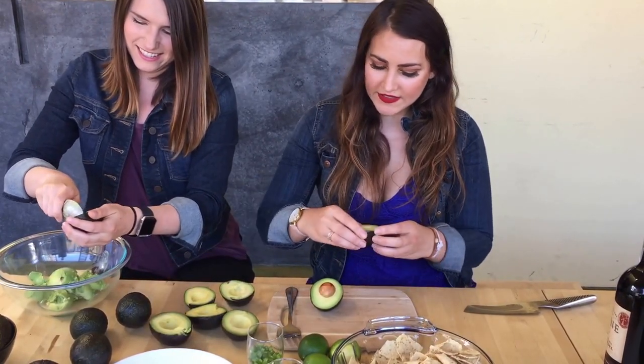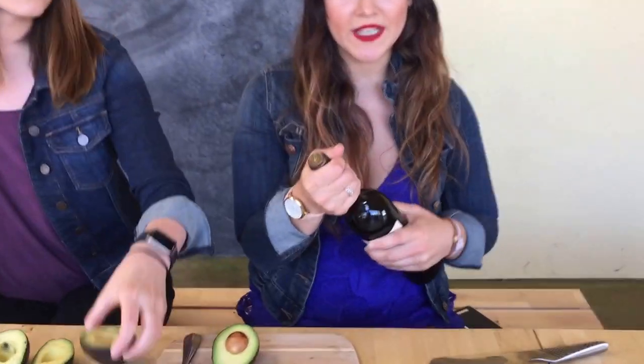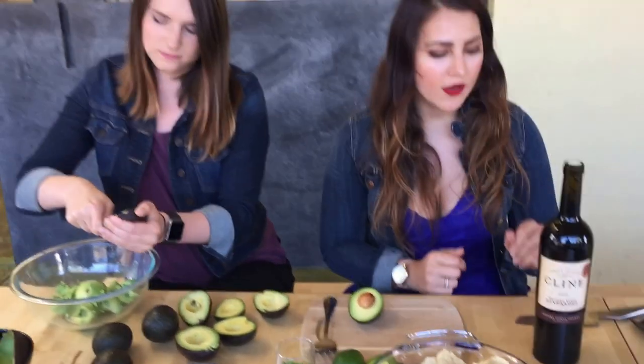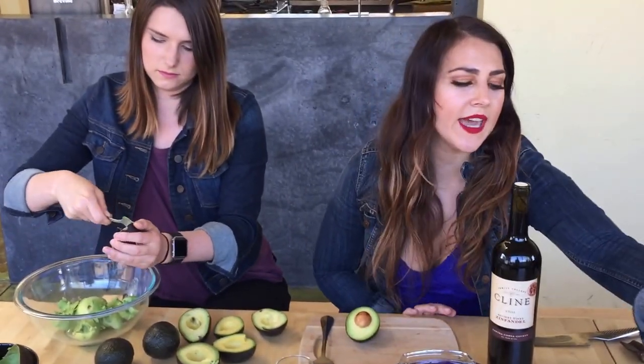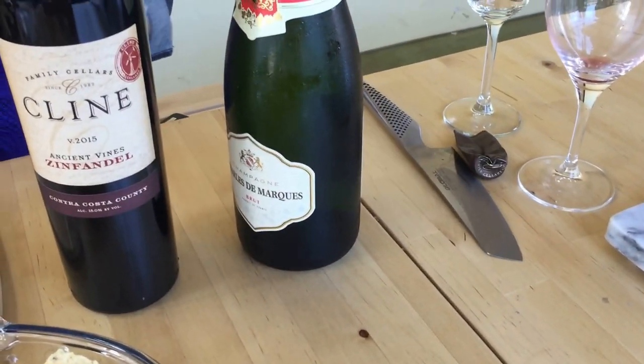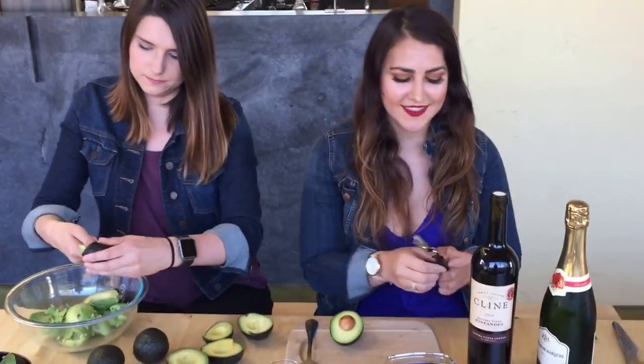We're going to just get that going. And while she is doing that, I'm going to open up some wine. The first pairing we have is a Zinfandel, and we're going to see how that pairs with this guacamole. Next, we have a group champagne that we're going to pair. I love Zinfandel and I also really love champagne, so I don't think we can go wrong here.